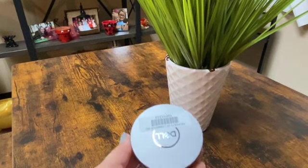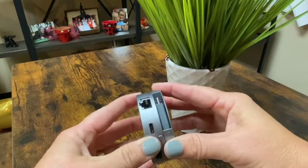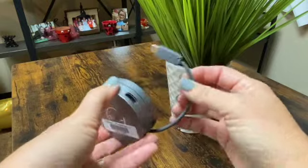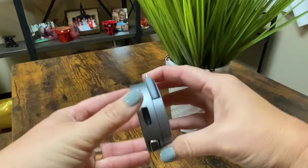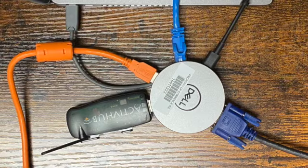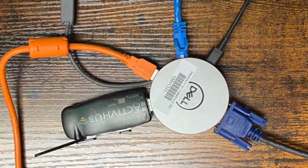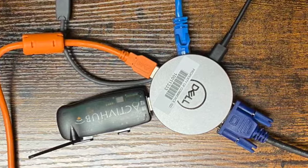When you are setting up the Puck at the beginning of the year or putting it away at the end of the year, just twist the Puck to access the USB-C cable. Twist to open and twist back to close. This is how the Puck connects to the computer and how all of the components connect to the Puck. For a more detailed explanation of how this all fits together, please see the laminated instruction manual in your teacher tub.